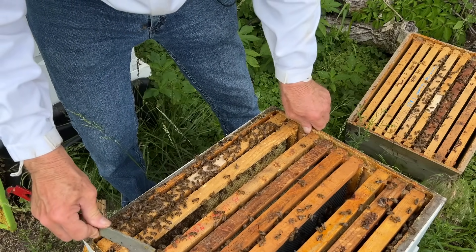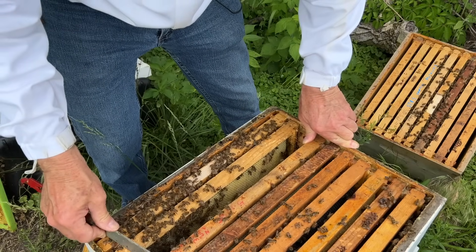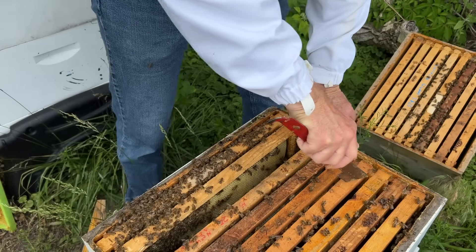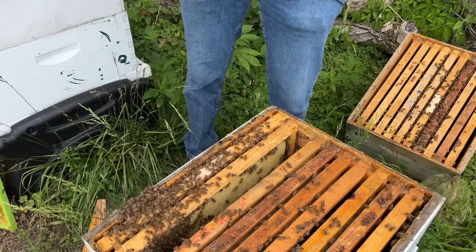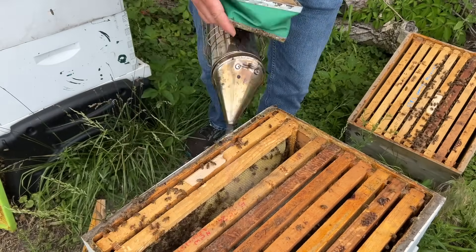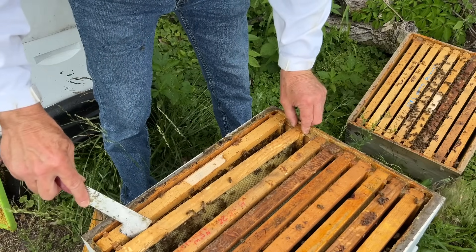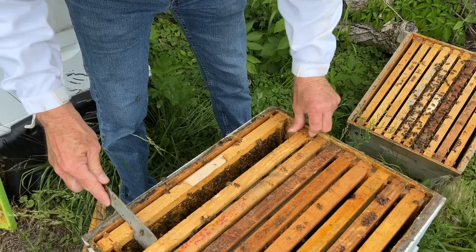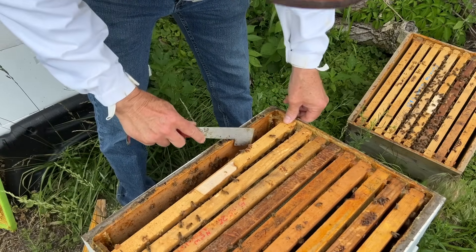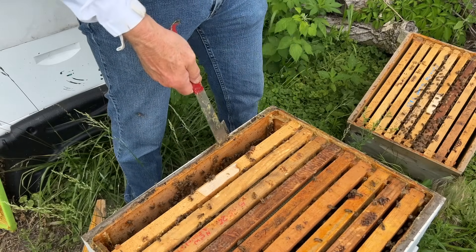Do you think this hive is keeping up where it should be? I think given our climate and weather, and what I'm seeing as far as eggs and larvae, it's right on course. In about five to six weeks from nothing — no frames drawn out, a package of 10,000 bees, roughly 3,300 bees per pound, three pounds with a mated queen — they've got a lot of frames drawn out down here, brood on them, and about four to five frames up above, not counting the green drone comb.